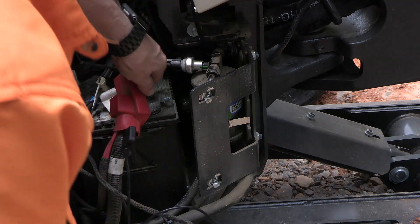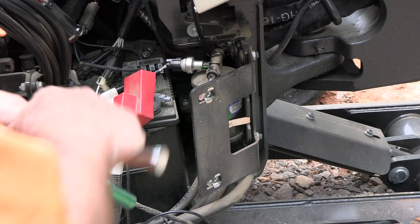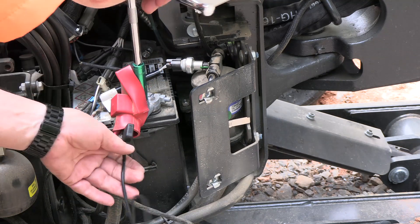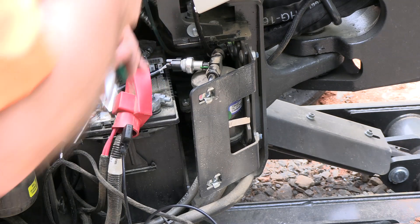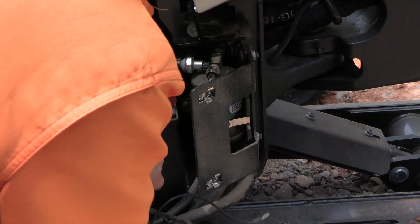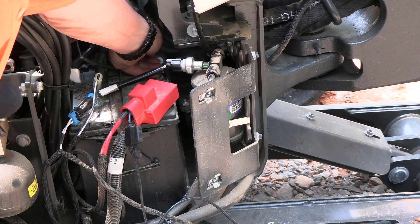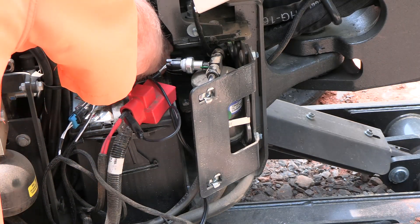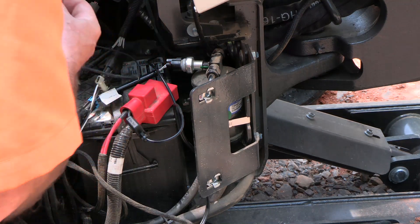This is also a 13 millimeter. Okay, great — that's good. Now we'll go back to the negative, take this nut off which I've already loosened, and be able to put our negative cable on. Great — and then secure this.